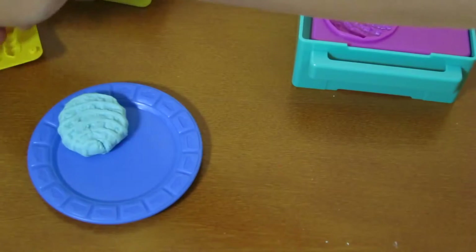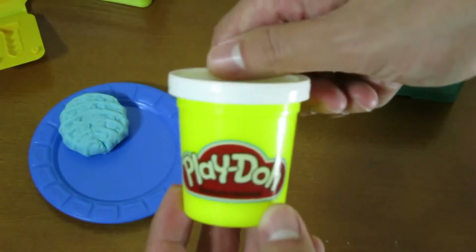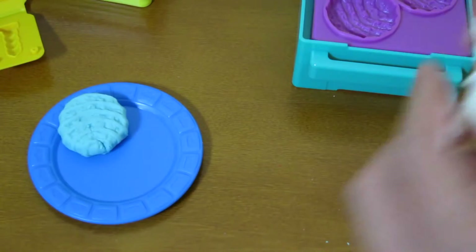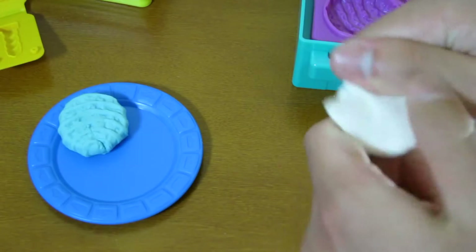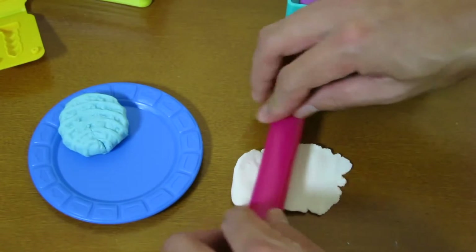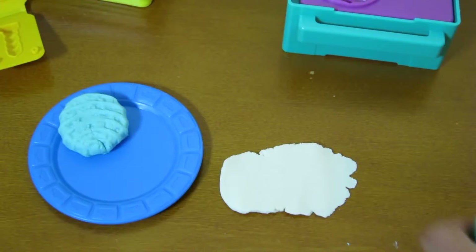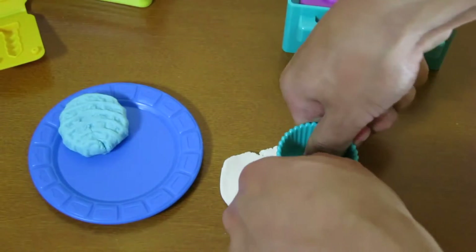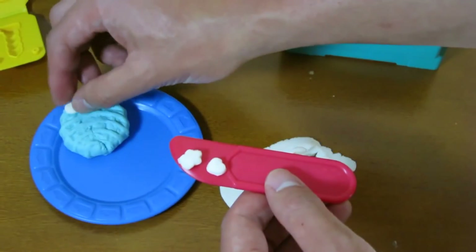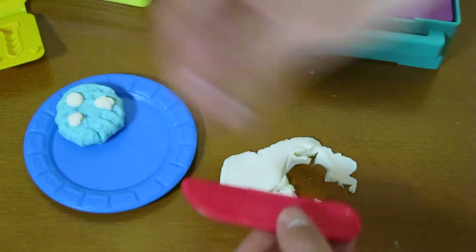Now we're going to complete the cookie by making decorations. One of the cupcake wrappers on the bottom has decorations for us to use. So we'll use the white Play-Doh — mold it like this, and use the roller to flatten it out. Now we have some nice decorations. Place it on top of the cookie. We have a baby blue white chocolate chip cookie.